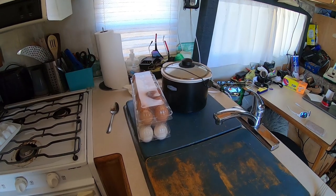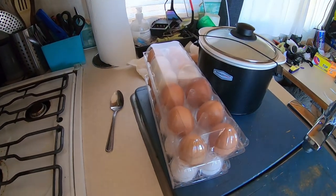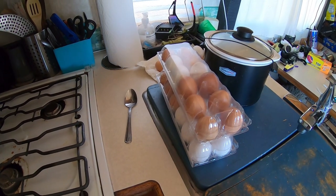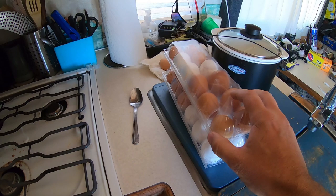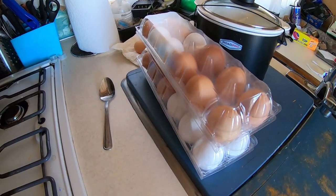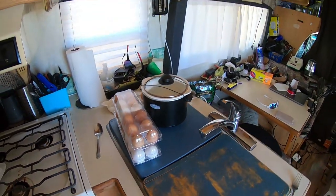Good morning, folks. My neighbor just stopped by and gave me a couple dozen eggs. He had four dozen eggs, but I said I'd take two. I offered him some money, but he didn't want it. I just got two dozen eggs for free, and some of them have double yolks.